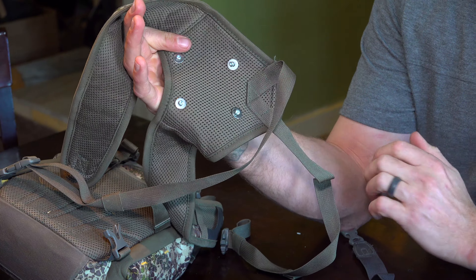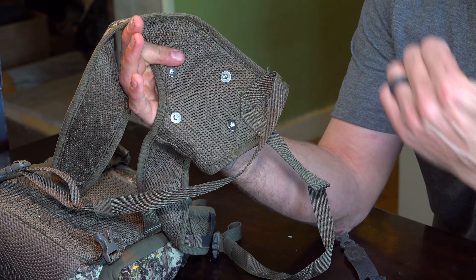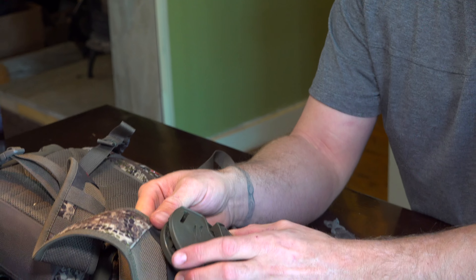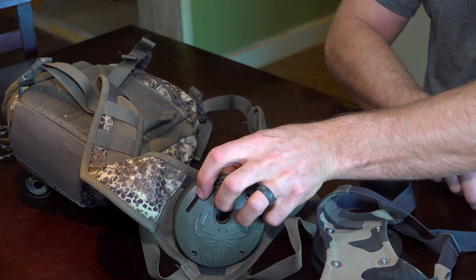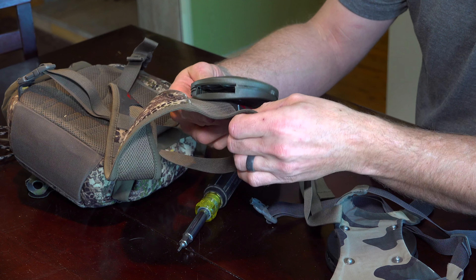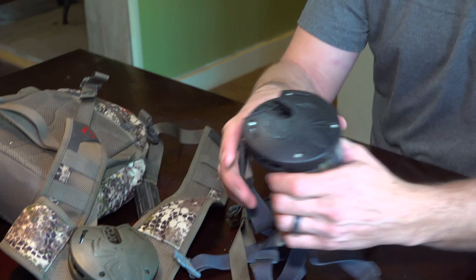Now that you've got all four screws through your fabric, you want the heads on whatever piece of fabric is going to be against your body, because if you put the nuts and bolts the other way you're going to have that poking into you. Then go ahead and put your receiver on, put the nut in, and tighten each one individually.